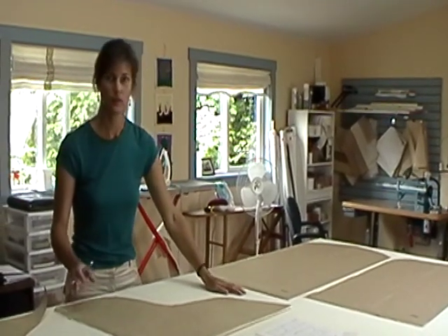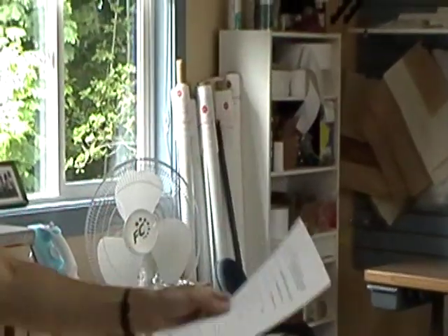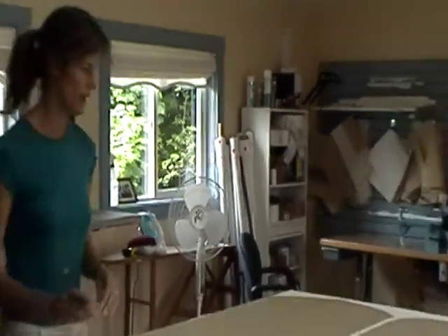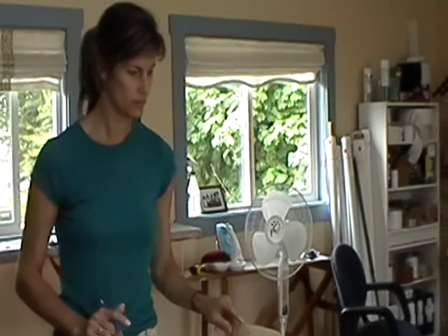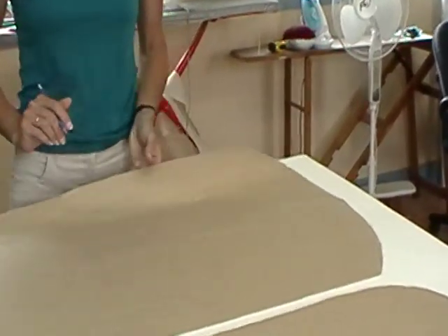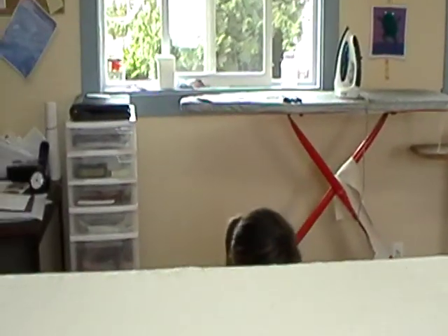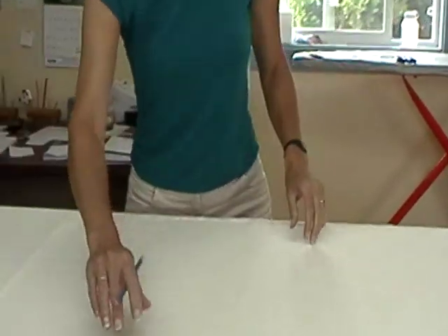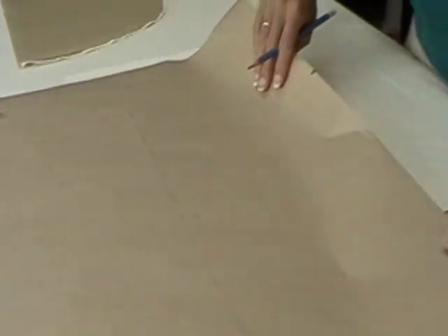Once you've got your pattern cut out, you'll receive a layout with the pattern. I have notches that are labeled, so you make little slits where your notches are and then simply transfer the letters of the notches onto the fabric. For example, this is number one and this is number four — just write close to the edge the letter of the notch.